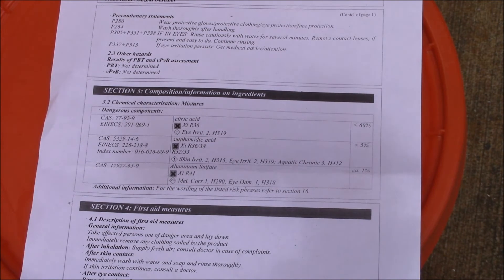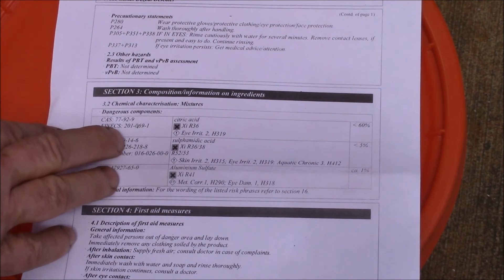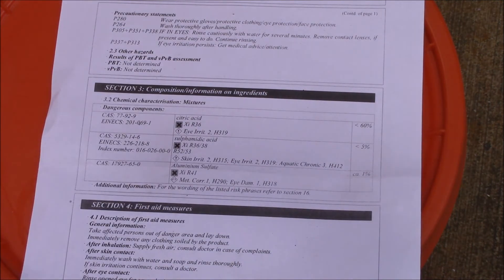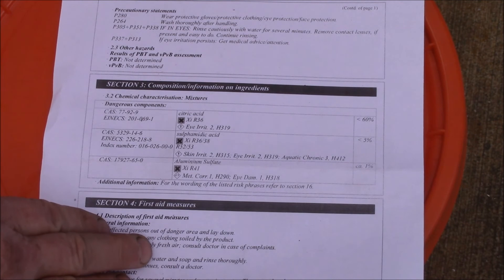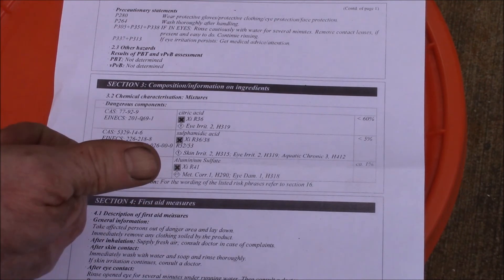Anyway, there's my homemade version of Descal — about a third the price of the big bottle, and it should work just as well. It's a little more concentrated since I'm not including the 33% filler. If you have any questions, post them in the comments. I'll try this in the coffee machine next time I need to descale it, and in the next video we'll look at using this in the tankless water heater.